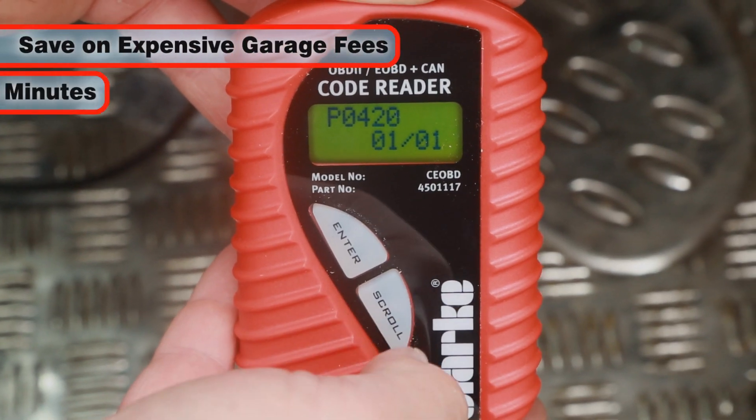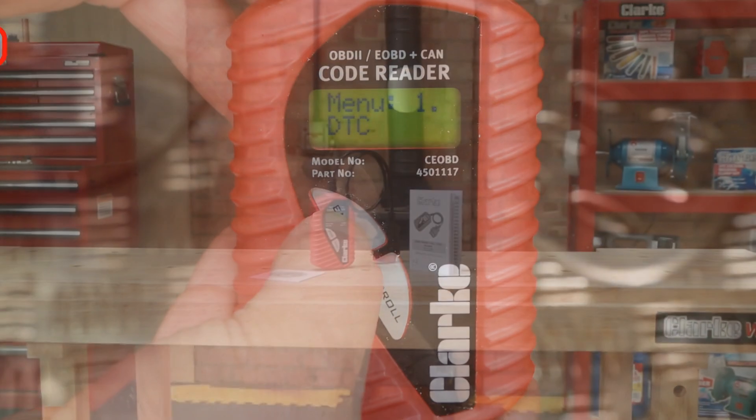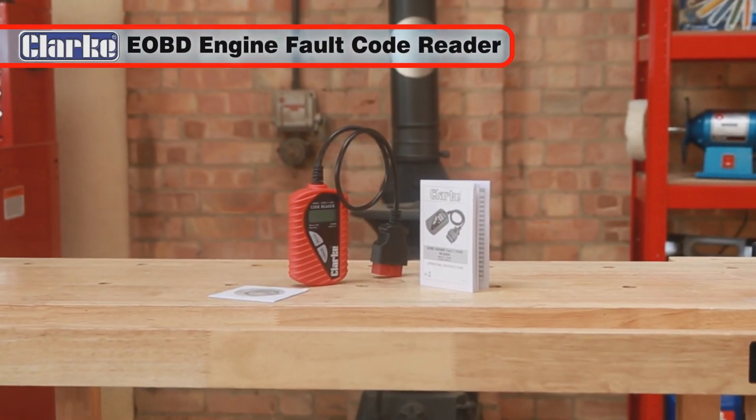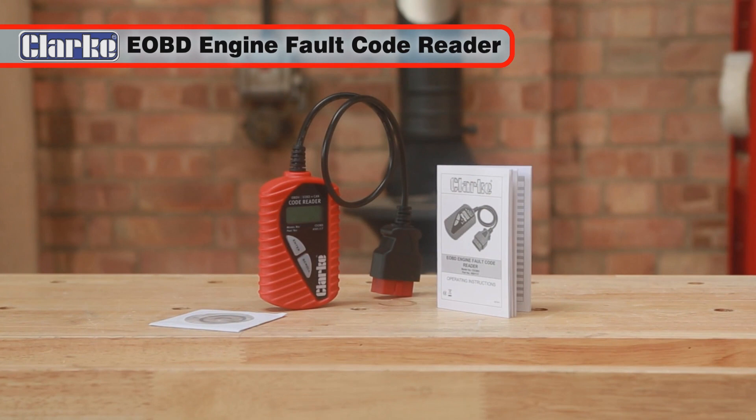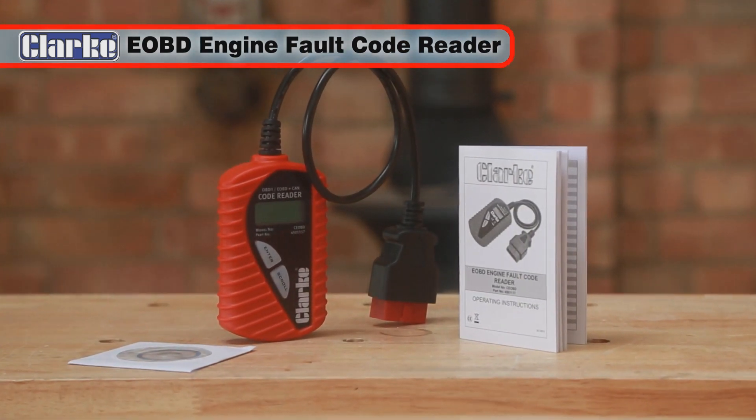Save on expensive garage fees by pinpointing vehicle faults in minutes. The small handheld Clark EOBD engine Ford Code Reader is cost-effective and easy to use, and can pay for itself with a single use.